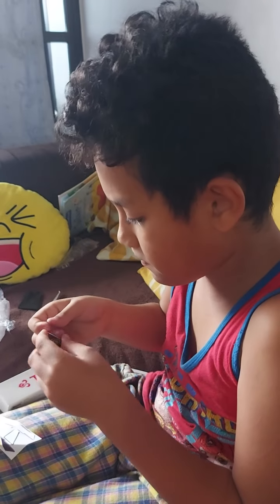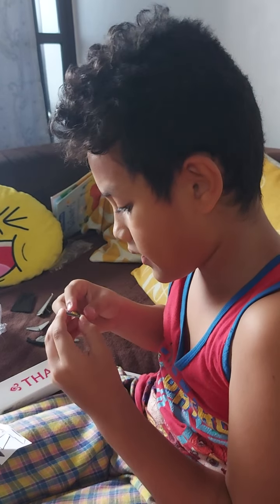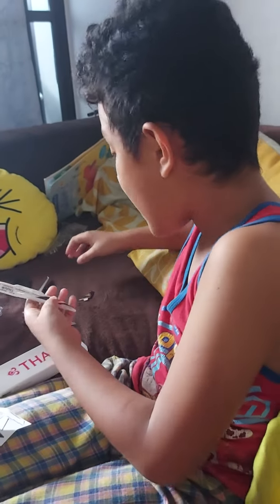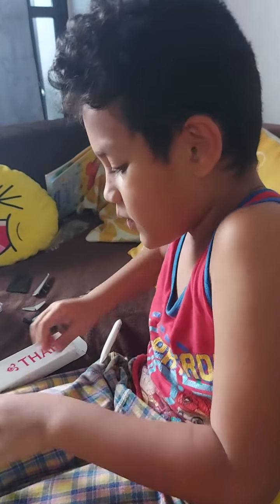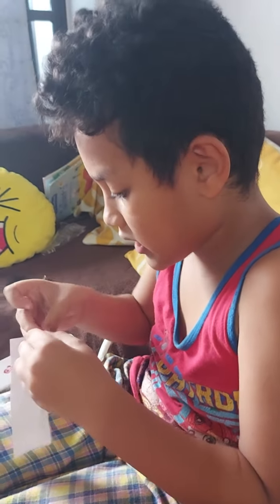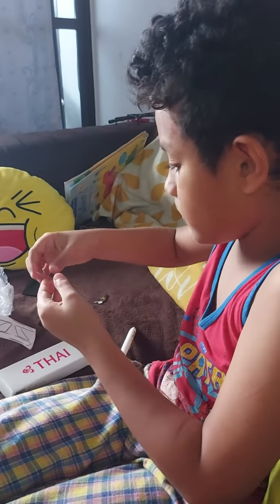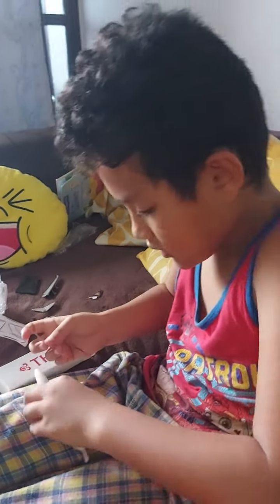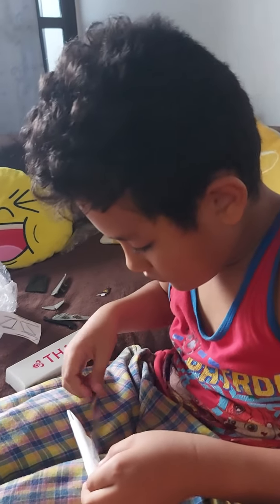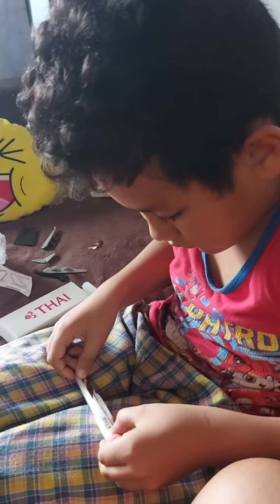I'm trying to put my arm on my arm. I can't take it. I'm trying to put my arm on my arm. No, wait! I'm going to put my arm on my arm. I don't know.